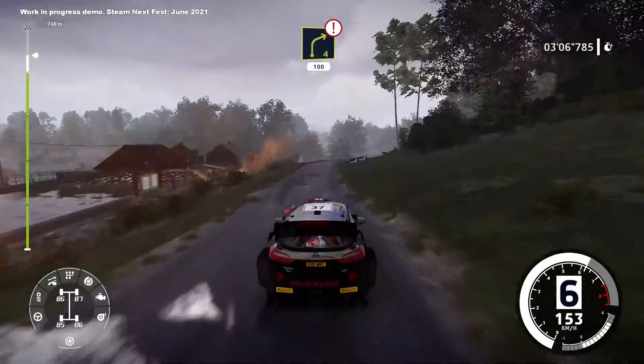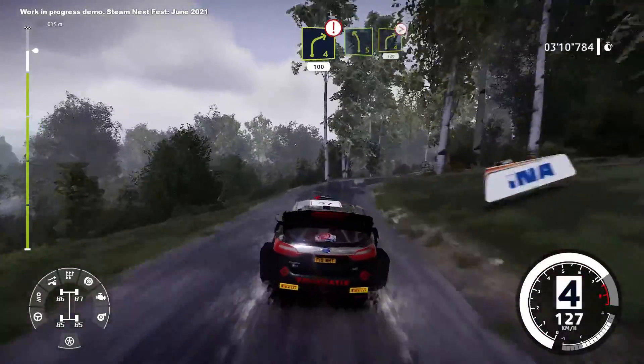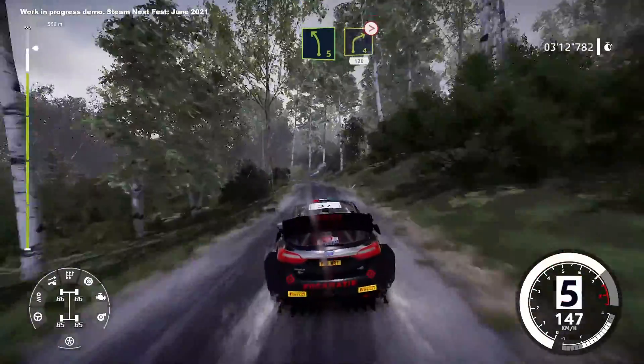Left 4 long, 100. Caution, right 4 long, 100. Caution, left 5 into right 4. Caution, tightens, 120.